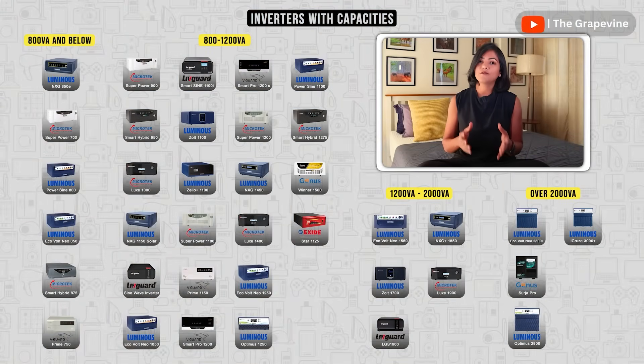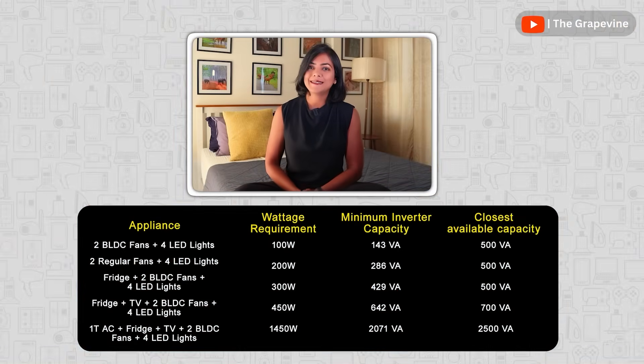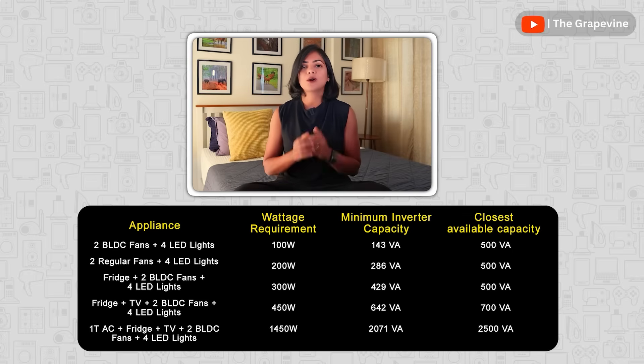Inverters are available in different capacities between 600 to 2500 VA. So choose an inverter above this calculated VA, or volt ampere. To make it easier for you, I've shared some common usage patterns and their requirements on the screen to help you narrow down your selection.